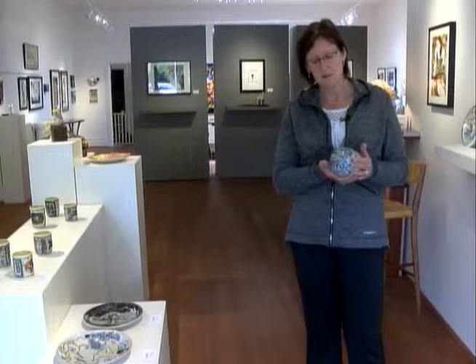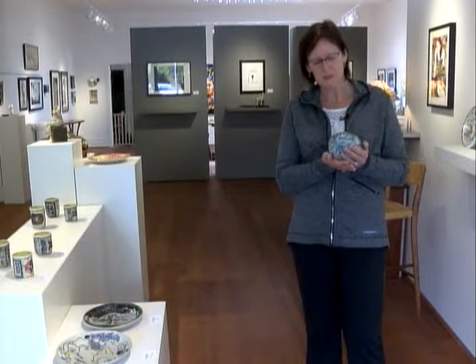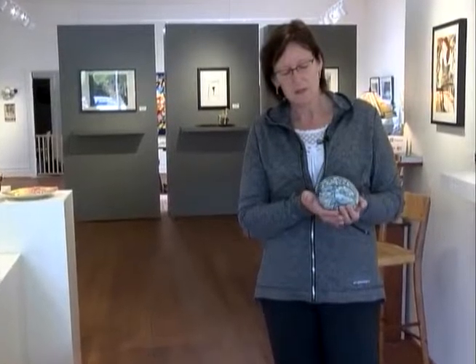It's an honor to be in Helena and to be able to have the Archie Bray Foundation as a base for my current work as a ceramic artist. They've been a great inspiration and many of the resident artists who serve as instructors have helped me just broaden my scope in ceramics along the way.